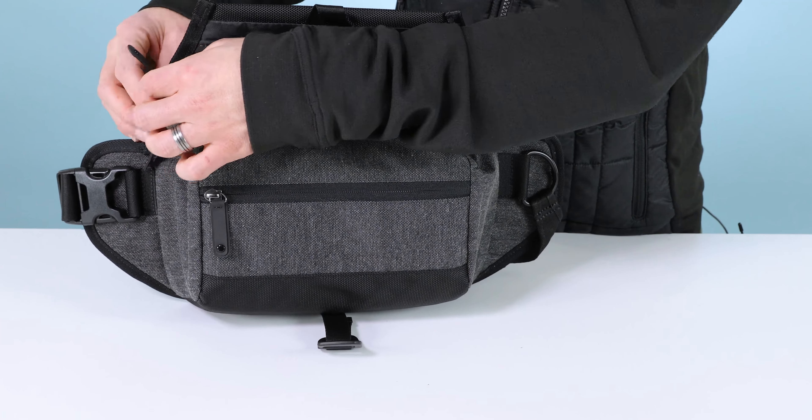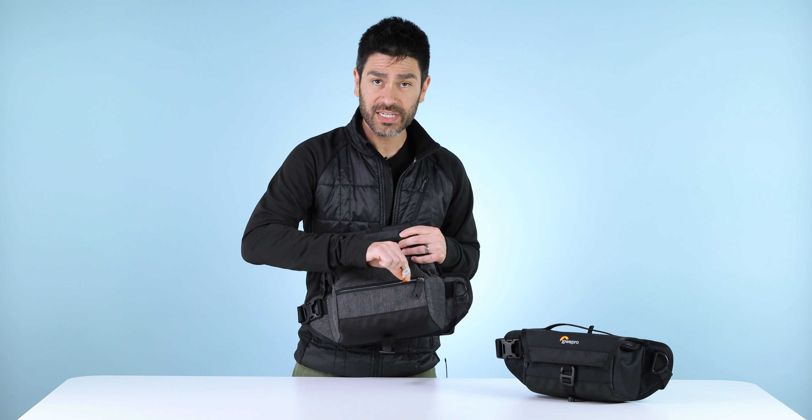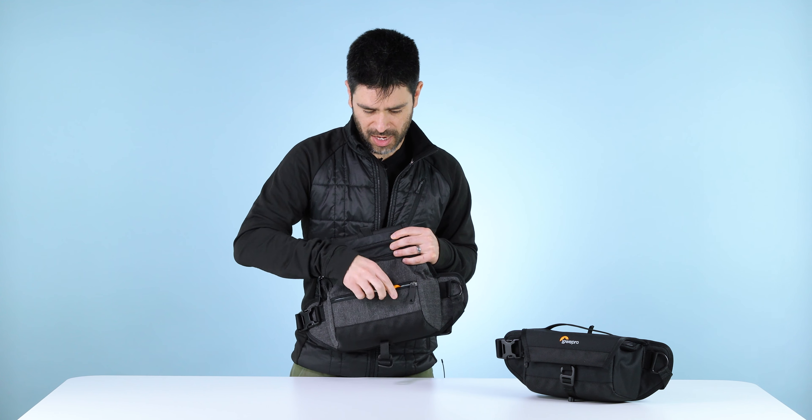Inside the zipper you'll find a divided space — a pocketed divider, standard divider — perfect for, as I say, one camera, one lens, or a mobile photography kit.